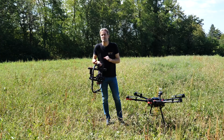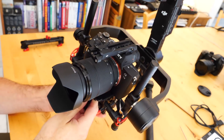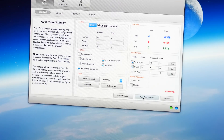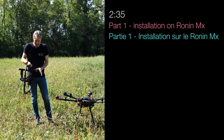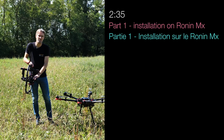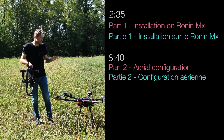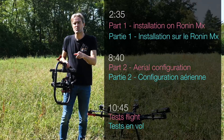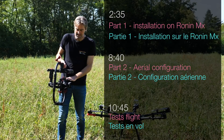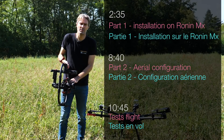Cette vidéo sera principalement un guide pas-à-pas pour installer le Sony Alpha 7 III sous le Ronin MX et d'accrocher tout ça au Matrice 600. Il y aura deux parties : la première, c'est l'installation et l'équilibrage sur le Ronin MX ; la deuxième partie, ce sera l'accrochage et la connexion au Matrice 600. On attaque la première partie qui est l'installation du Sony sur le Ronin MX.